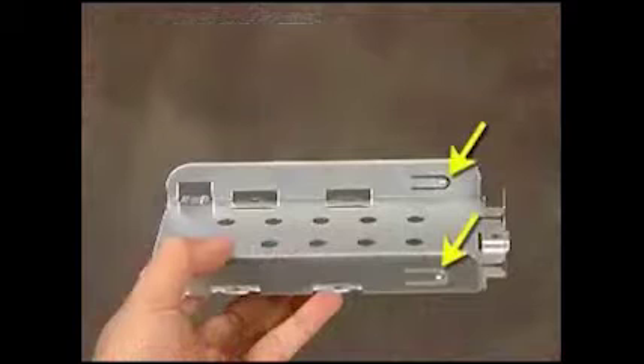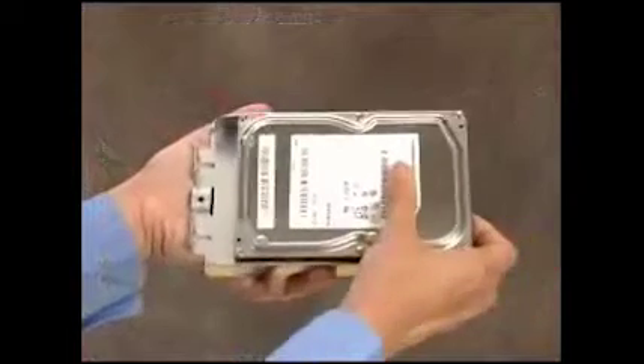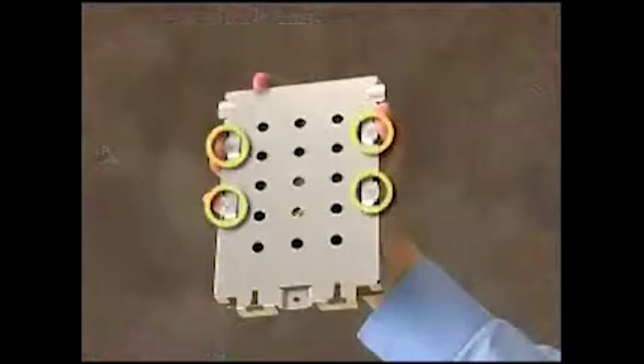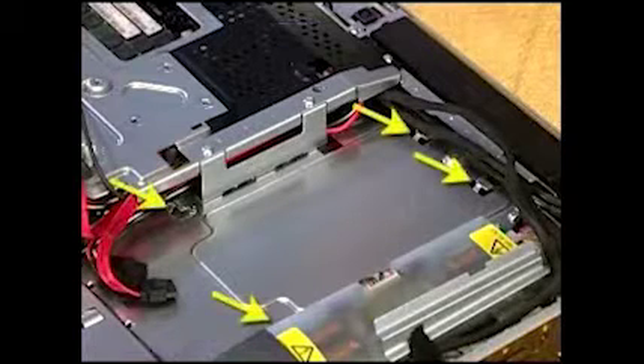To insert a new hard drive into the cage, angle the drive into the cage and push it into place. Secure the four small screws to the bottom. There are two tabs on the top side of the hard drive cage, as well as two slots on the bottom edge, which fit into slots and tabs inside the unit.